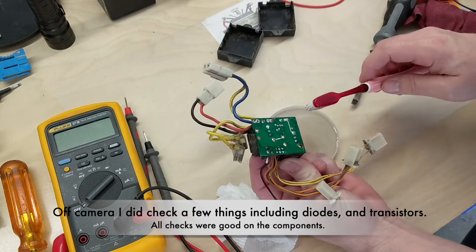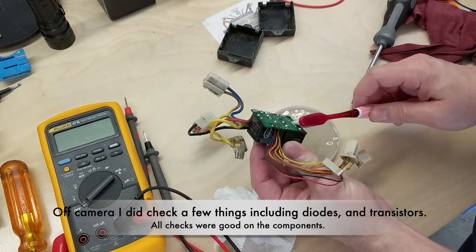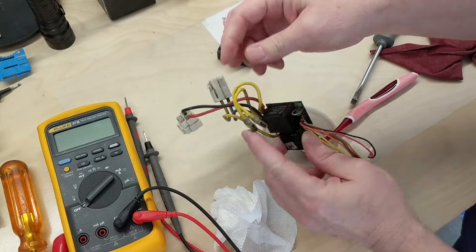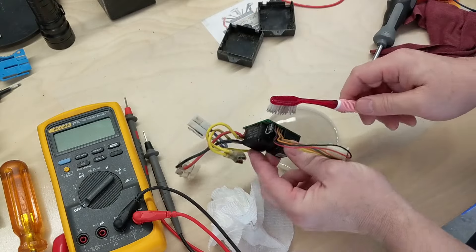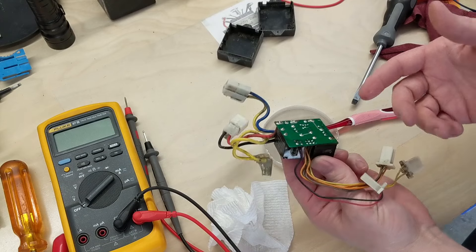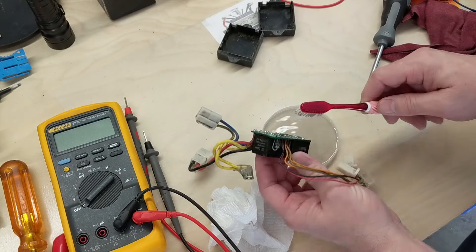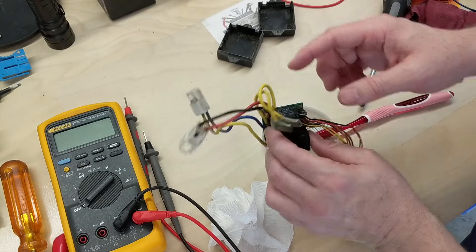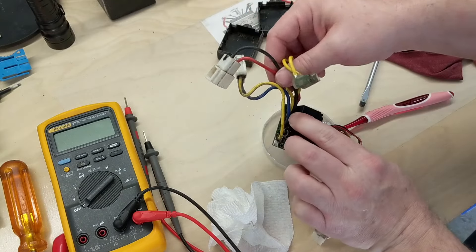Very, very bad corrosion. Looking a lot better after soaking in some vinegar. Vinegar helps clean a lot of that corrosion. We just need to get the vinegar off afterwards with some high-percentage alcohol to make sure we get all the residue off, because vinegar itself can be corrosive too.